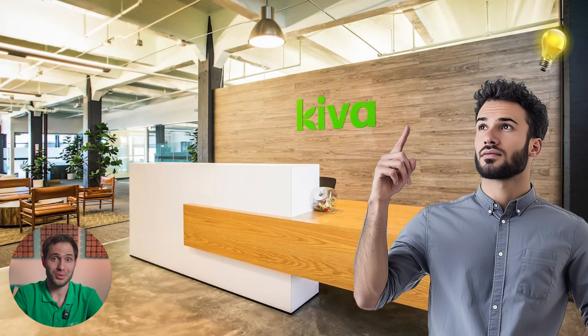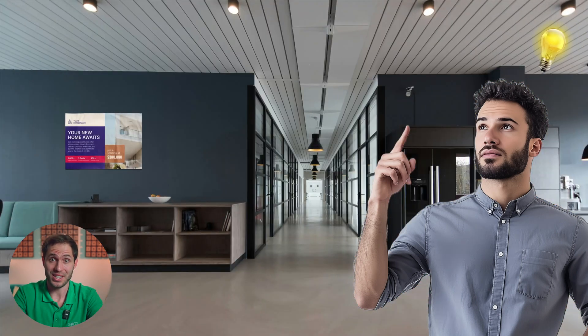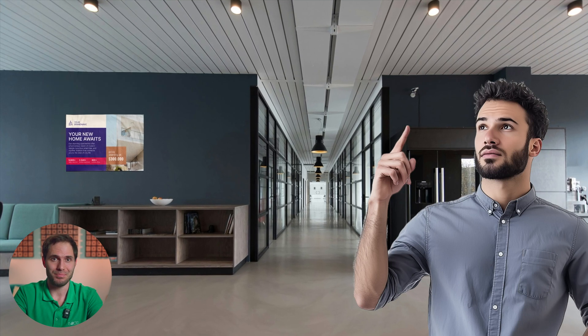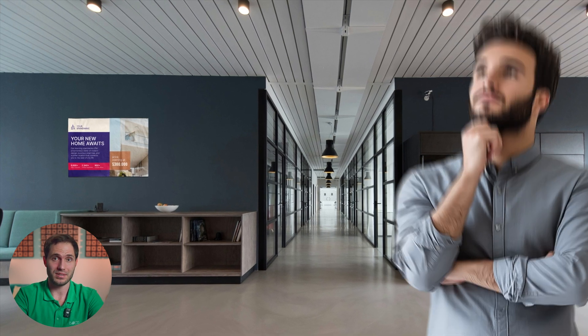So you've decided to install a digital sign in your restaurant, mini hotel, workspace, dentistry, gym, or real estate agency. Congrats! The first step has been taken, but already at the second step you will face a tough decision: who will do it? And the first thing that comes to mind for any person in this case is the option to do everything yourself.